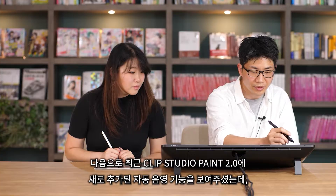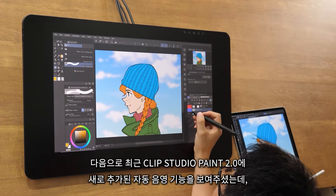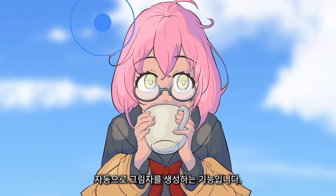Next, he showed me the new auto-shading feature that recently came with Clip Studio 2.0, which is a function that creates automatic shadows.